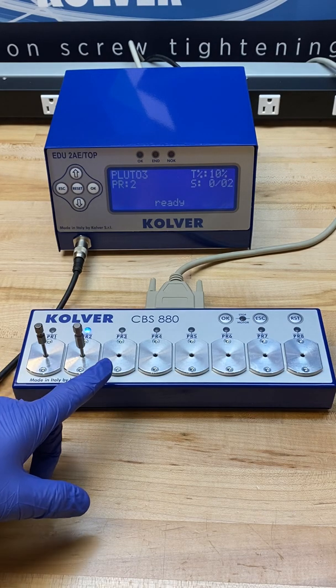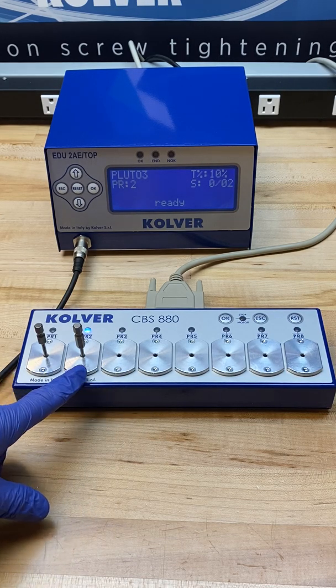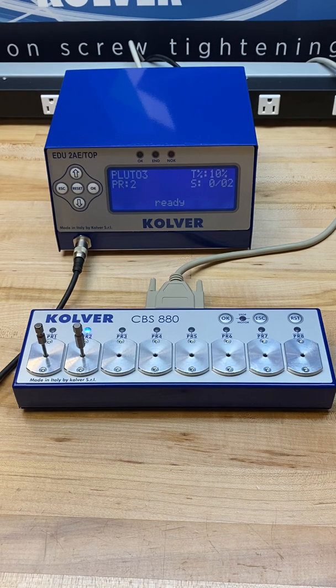For ease of use, I've decommissioned slots 3 through 8 and we'll be working with slots 1 and 2 for this video.